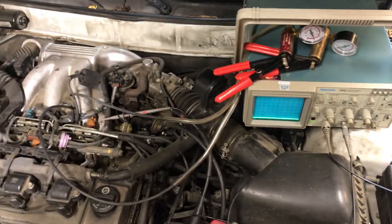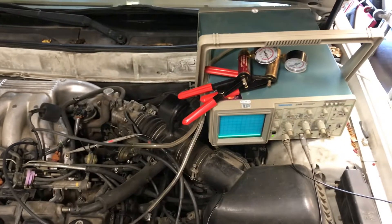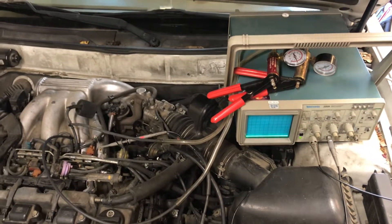Here we have a 1999 Toyota Avalon 3.0. I have code P0401, insufficient EGR flow.